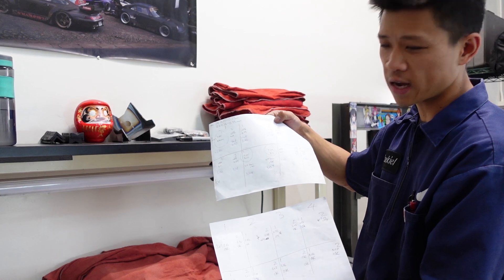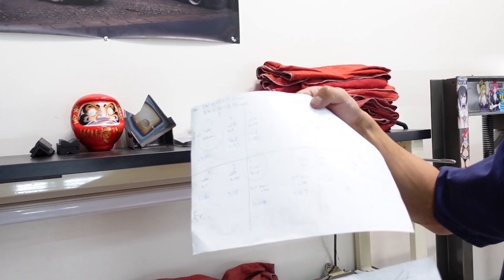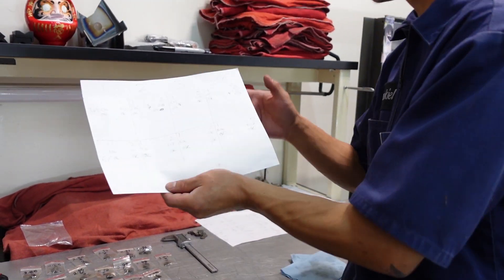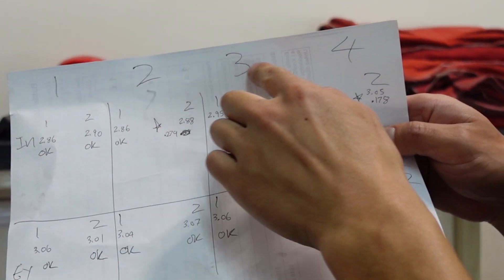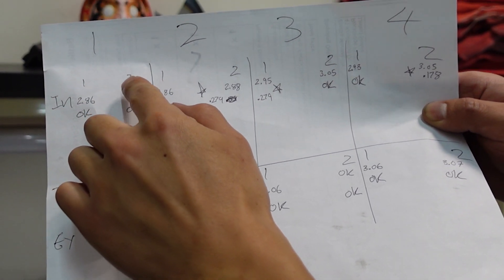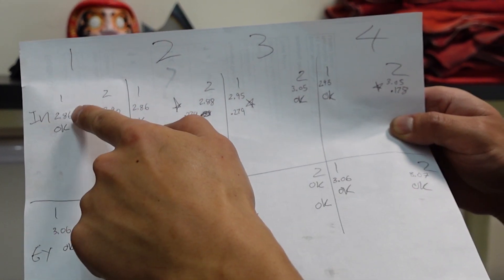You can see my two pieces of paper — I'm basically on my third round of valve adjustments on this thing. If you take a look at this, cylinders one, two, three, four. There's a one and a two for each valve, and then of course the intake and exhaust.